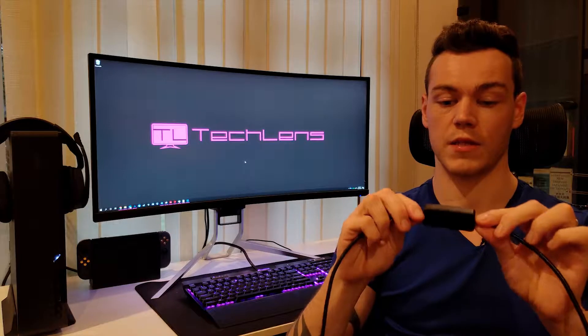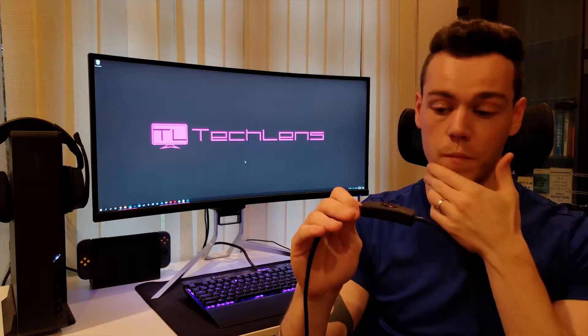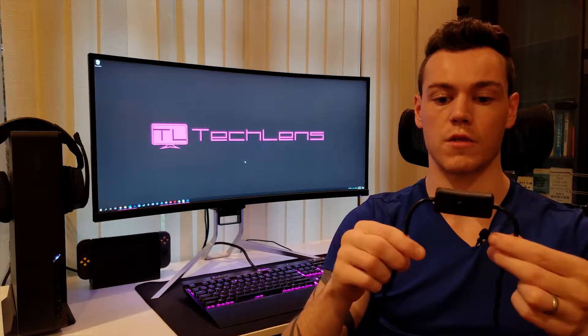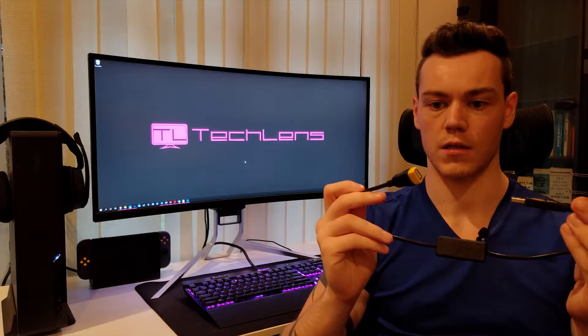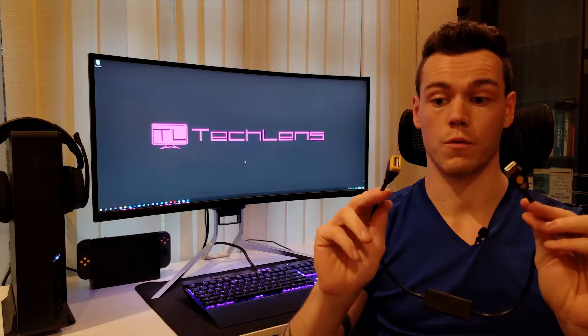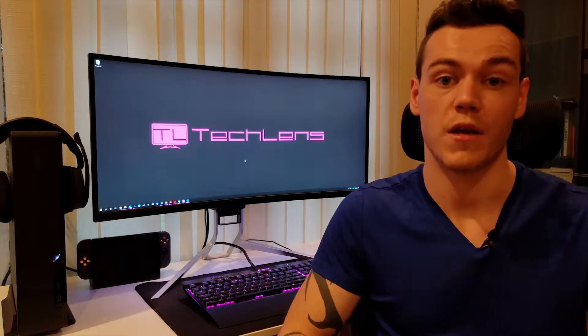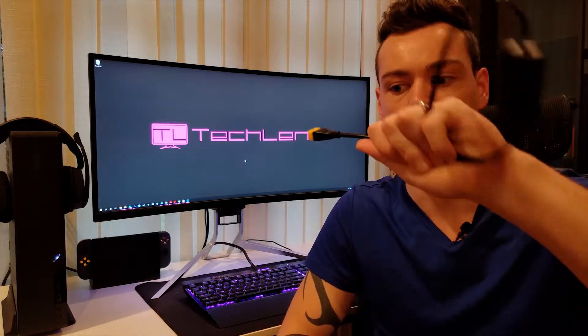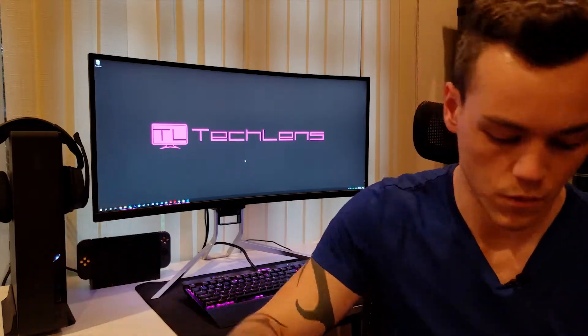In the description it says that it carries data and power, which is not the case for all of these inline switches — a lot of them don't carry data. So that fits our requirements, and it looks to be that it powers off the 5V line within the cable. Let's install this and see how it works. We'll first do a test to make sure it provides the functionality we need, and we also want to see that we can use an extension cable with it without causing any negative impact for the webcam.